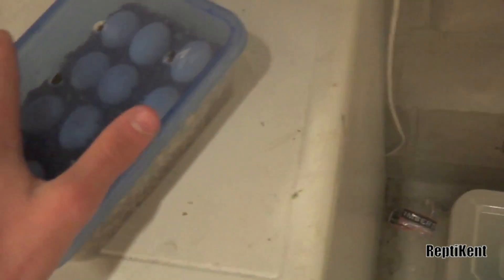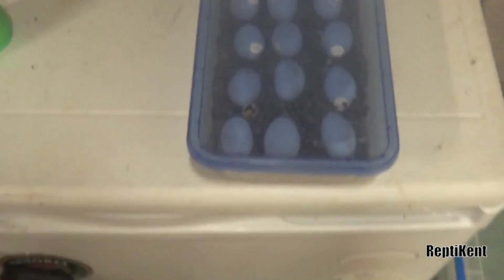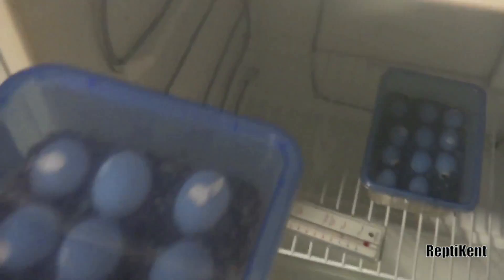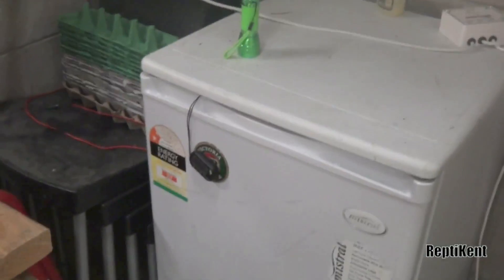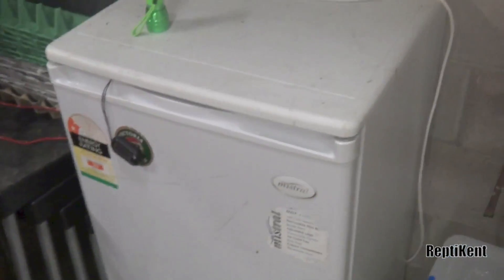So we've got 23 out of 23 fertile at about day 11 or 12 — I'm not 100% sure, it could even be day 15, I just can't remember at the moment. The eggs will take about 70 days to hatch — around there — that's what they've been in the past.